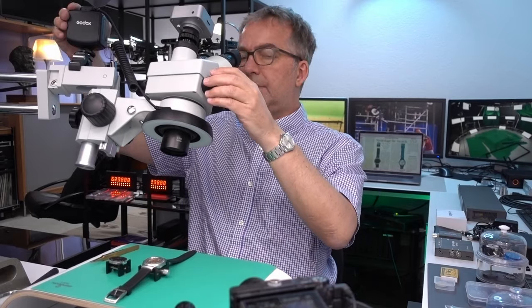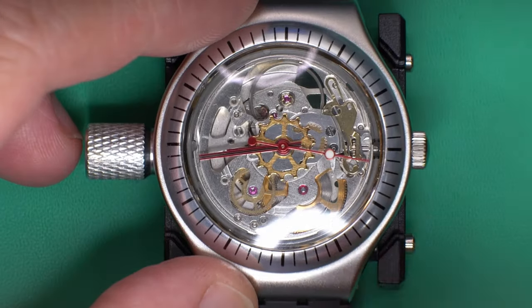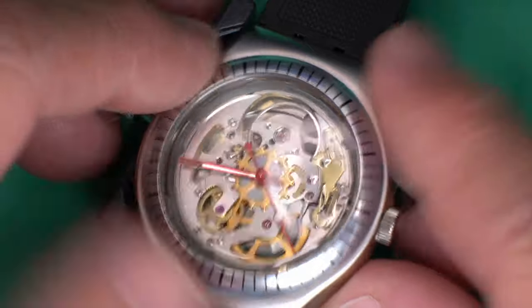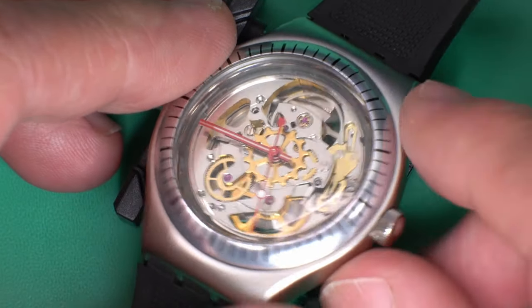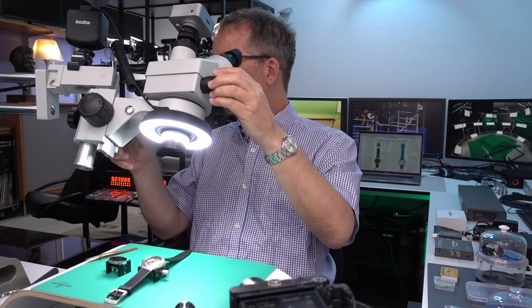If you buy a new one of these, it's going to have a movement where all the plates were actually reworked and manufactured with the skeleton cutouts already in them. So if you buy a new YAS100G, the insides will all be rhodium plated because it was fabricated that way. Let's see if I can show some of that in detail.